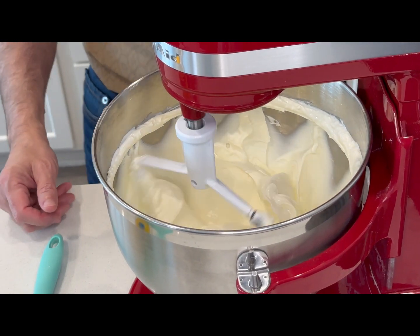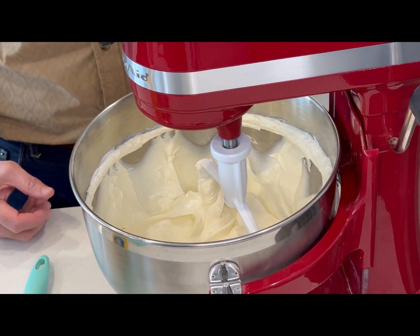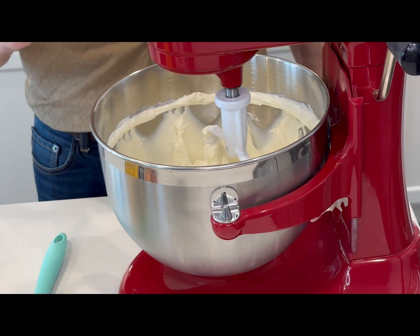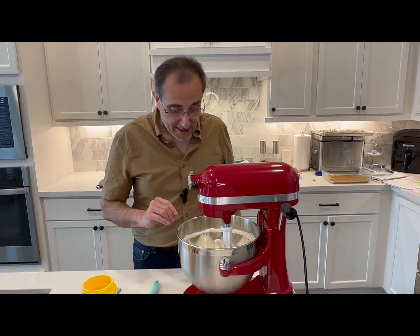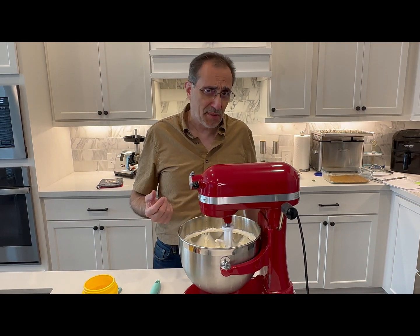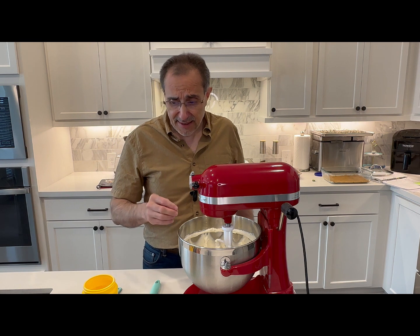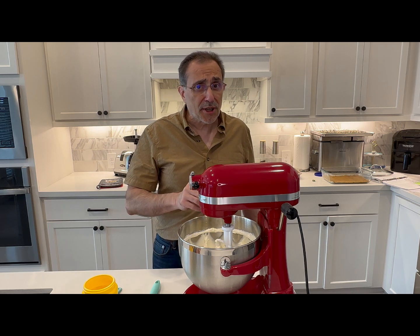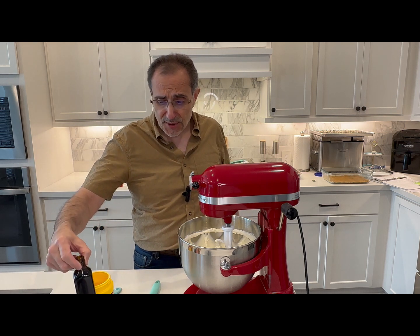I've started mixing our cream cheese and sour cream. I have four eight-ounce packs at room temperature of cream cheese and 16 ounces of sour cream. They need to be at room temperature — if they're not, they won't mix well. Next I'm going to add four eggs, one at a time, then one and a quarter cups of sugar, three tablespoons of cornstarch, and two teaspoons of vanilla extract.